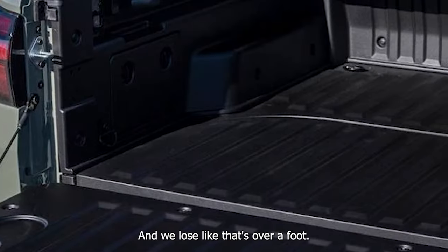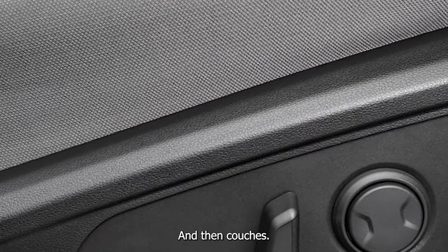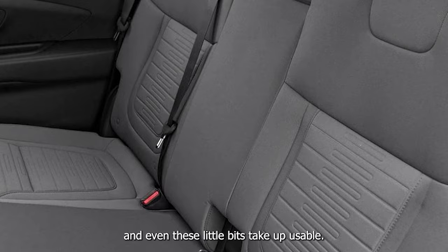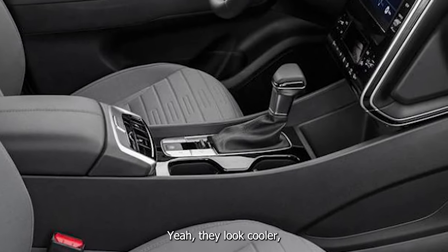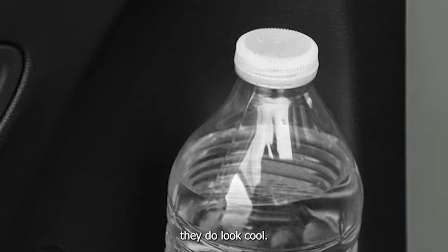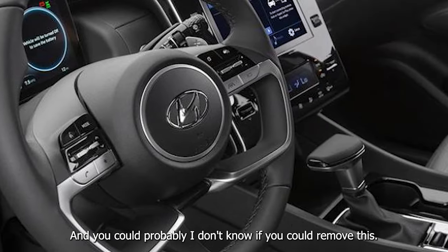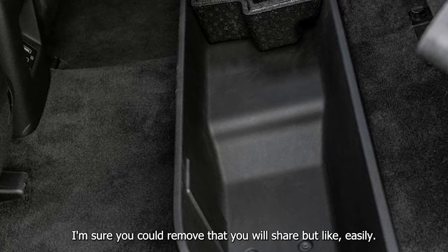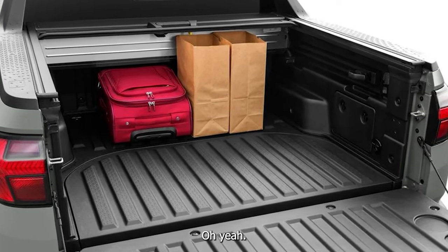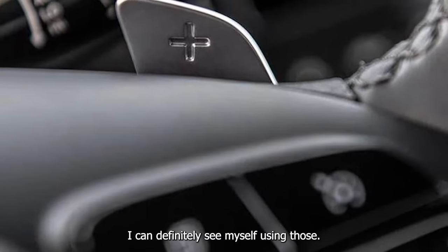I would not have been able to fit the motorcycles in here because they go up to the front of the bag. And we lose like that's over a foot. And then couches — same thing. I've really utilized the whole thing and even these little bits take up usable space. They do look cool, though.